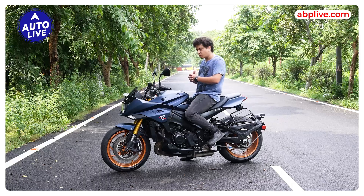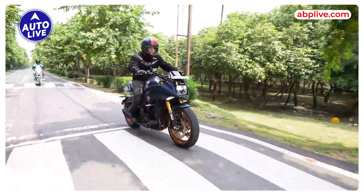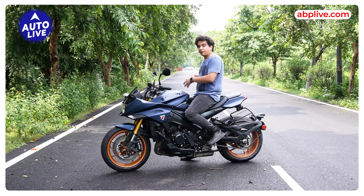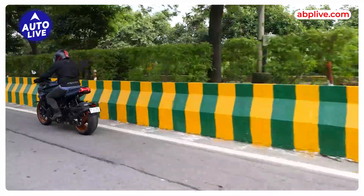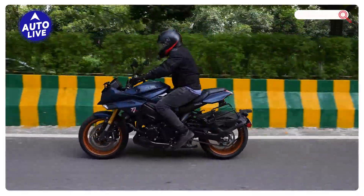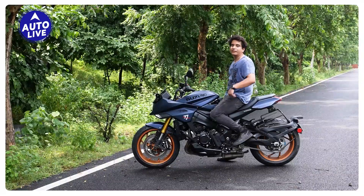You can adjust the suspension system according to your riding convenience. The suspension tuning is done very well — I rode it on highways and in the city, and it countered potholes and speed bumps quite nicely. Talking about the brakes, the front brake bite is very good, but I feel the rear brake bite could be a little better. As for the tires, the grip is quite adequate, though I feel slightly better grip tires could have been provided for more confident cornering.